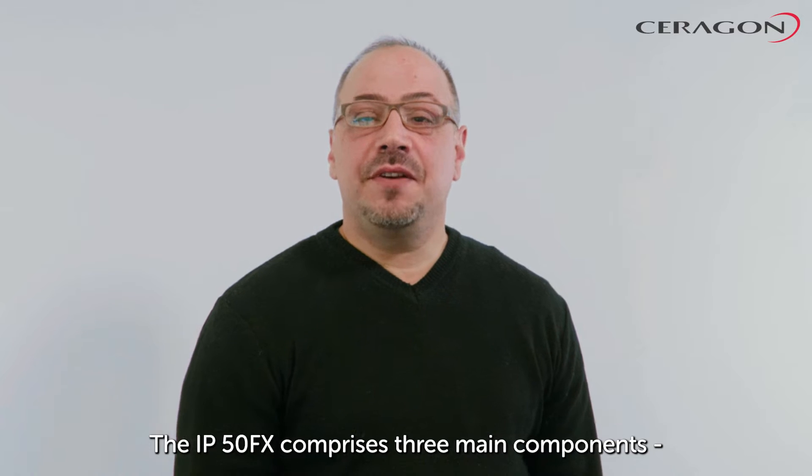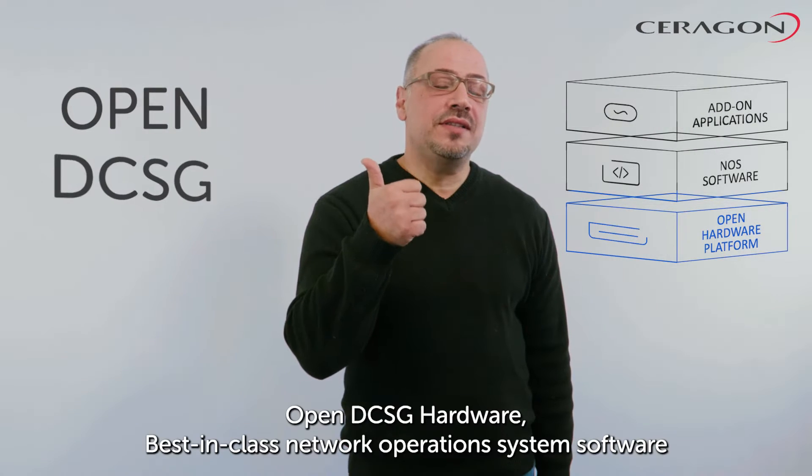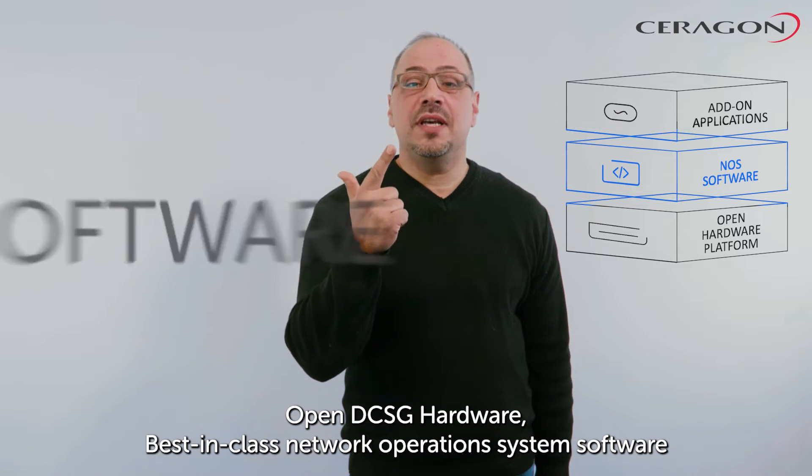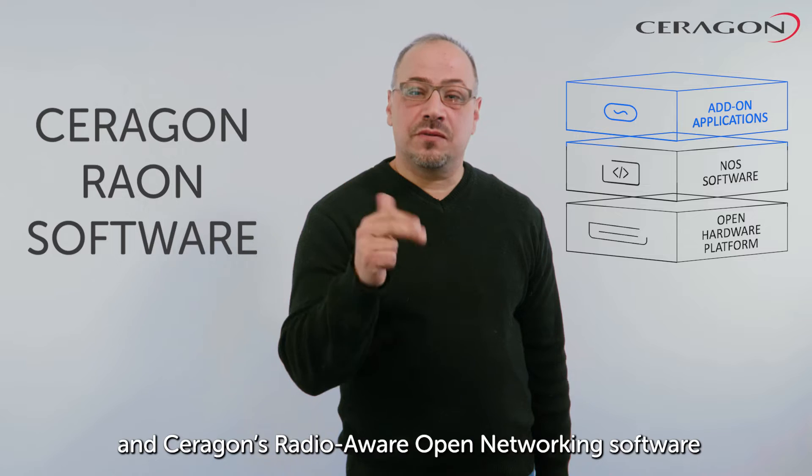The IP50FX comprises three main components: open DCSG hardware, best-in-class network operation system software, and Ceragon radio-aware open networking software.